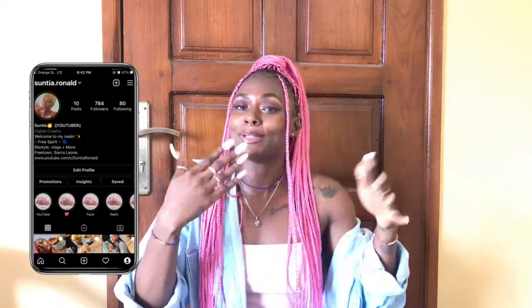Hi loves, welcome and welcome back to my YouTube channel. If you are new here, hi, I'm Sontia — definitely make sure you click the subscribe button, that red button. Give this video a thumbs up if you like it, and a thumbs up if you don't — that's how I'll be saying my intro right now. Anyway, you guys get the gist.